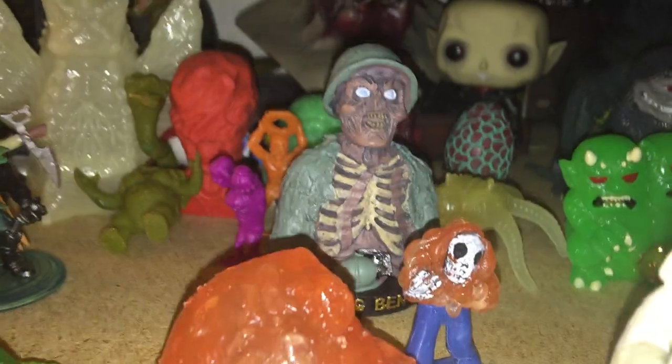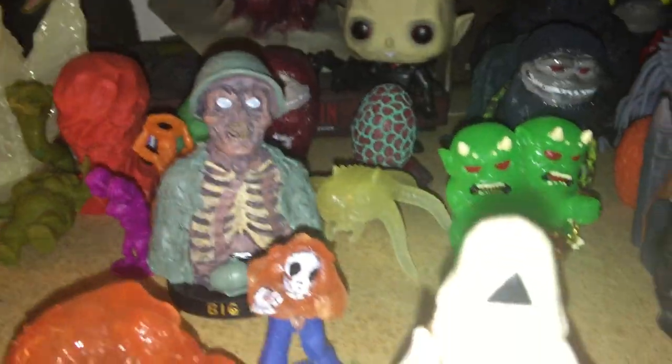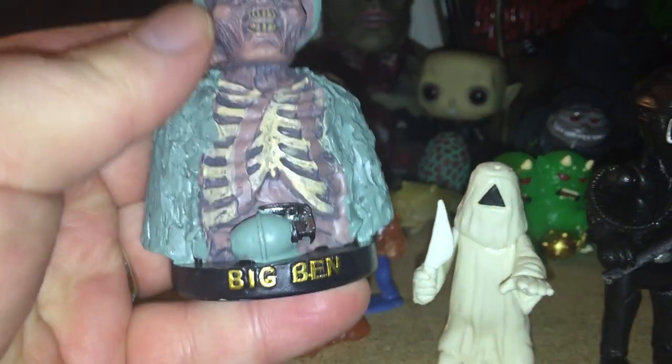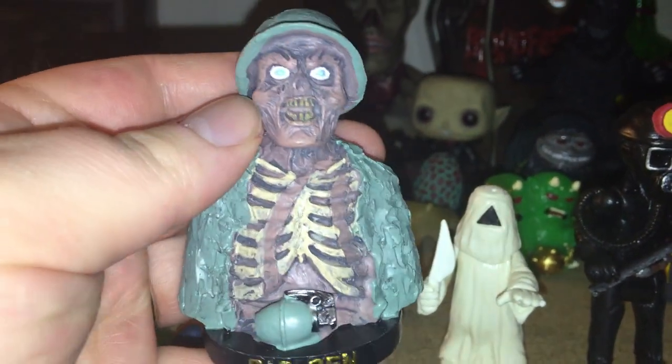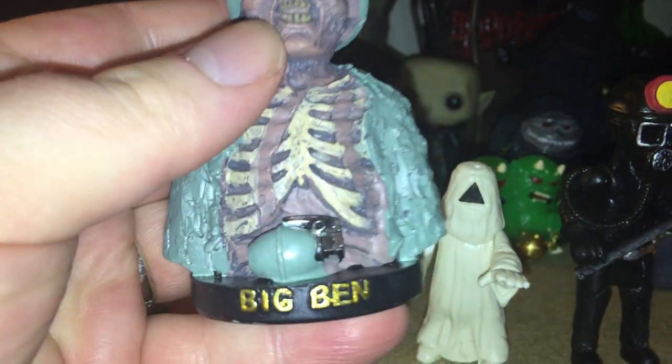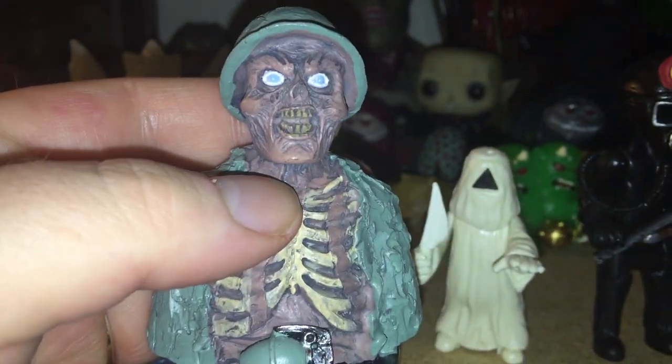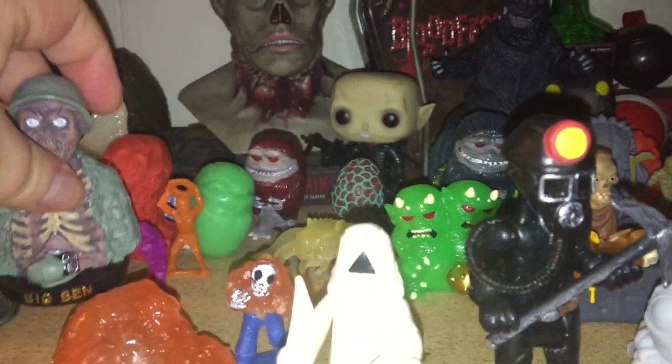From eBay, right here we have Big Ben — this is a bust from, I want to say, a BAM box. I thought this was pretty neat; you can find these on eBay. Got the cool grenade, it says Big Ben on there. Cool design. From House — Big Ben.